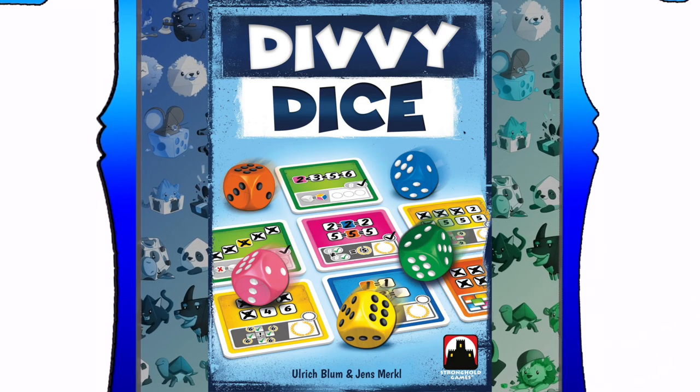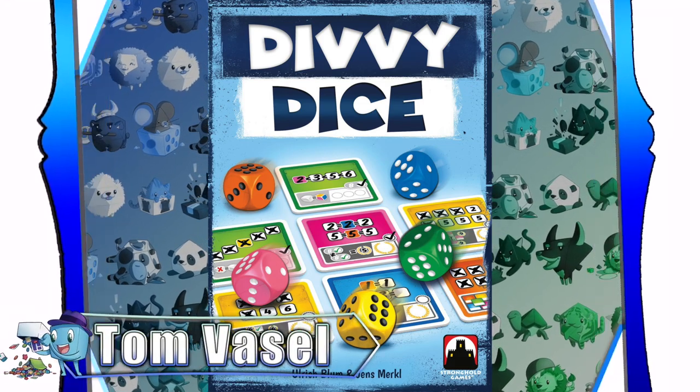And now, it's time for another Dice Tower Review with Tom Vassell. Hey everybody, I'm Tom Vassell and today we're taking a look at Divi Dice.